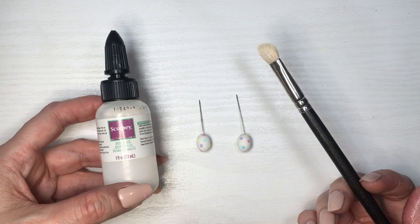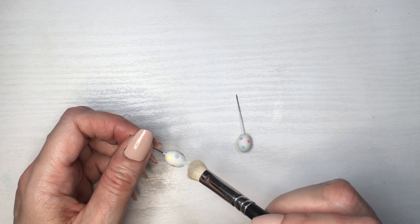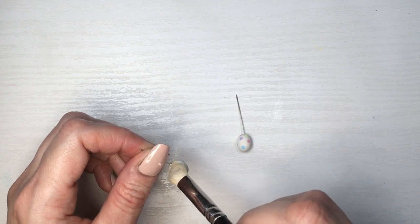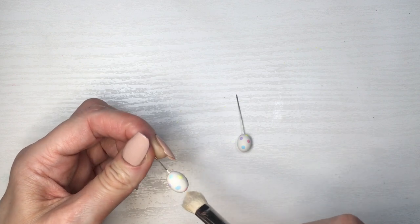Now I'm going to be adding some gloss to all of them using my Sculpey — this one says Satin but it's glossy. Using my brush, which is also for eyeshadow but I use it for arts and crafts because I found the bristles softer. Doing that for all three pairs.